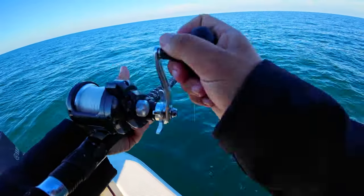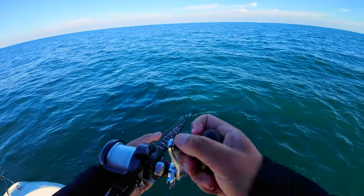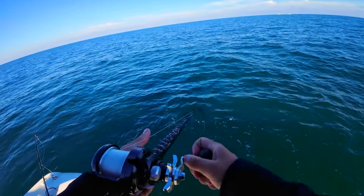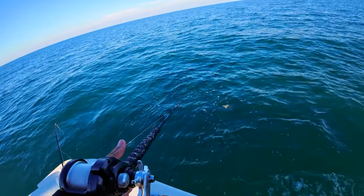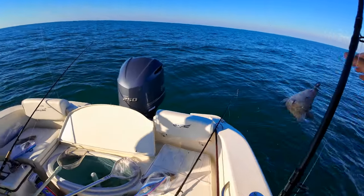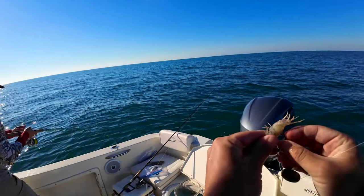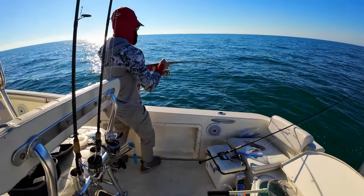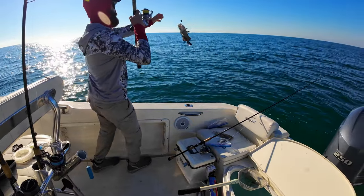That's better — there we go, guys. Not really crapping out too much. This is a grunt, hooked good. You got something on the pinfish? I think this is going to be a snapper — I think we got a little gag. Let them eat it — something's on it. Let them eat it.